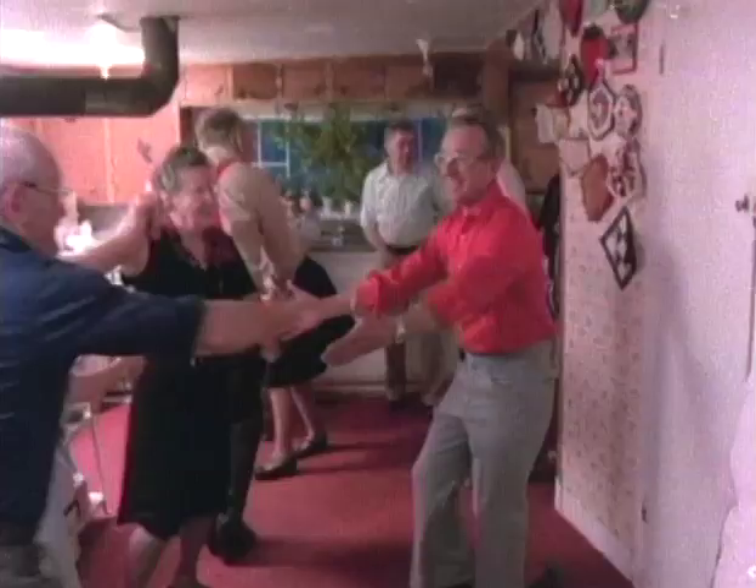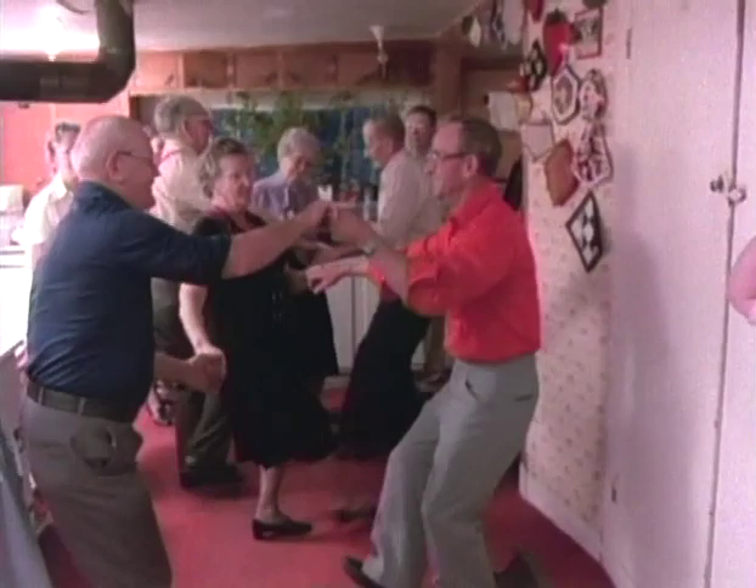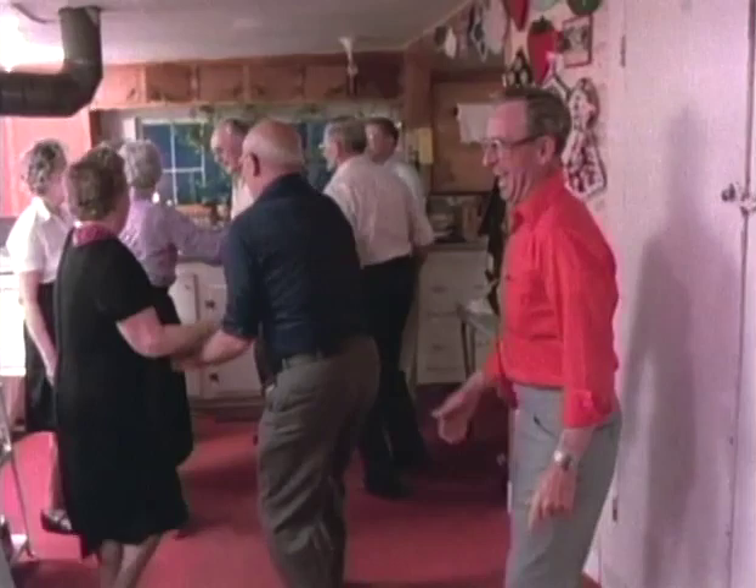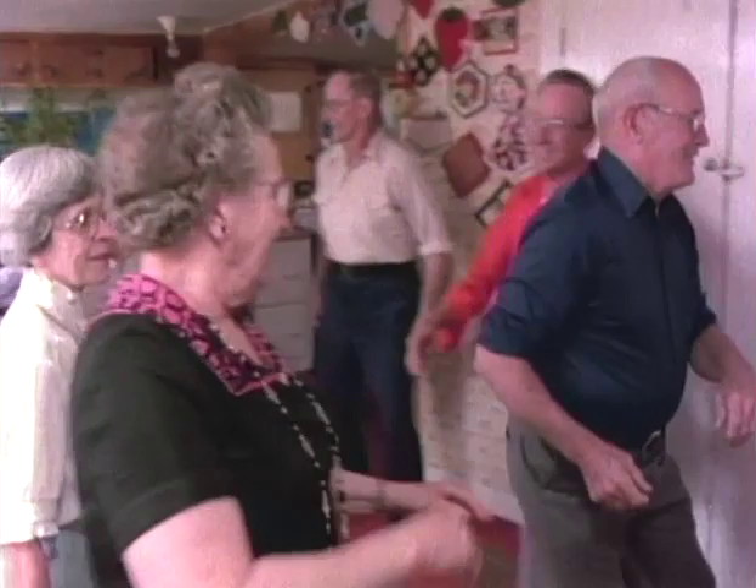Back and cast off. Right and left four. Lead to the left and balance three. Halfway around. And pop your honey under. Section down. Back and cast off. Right and left four.